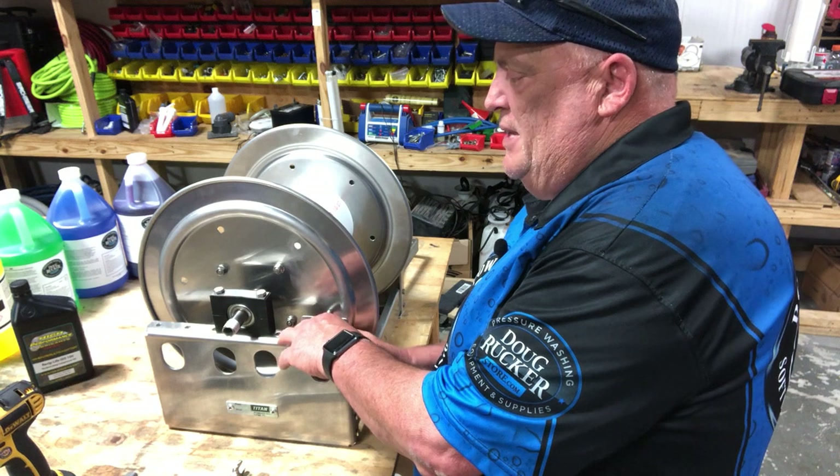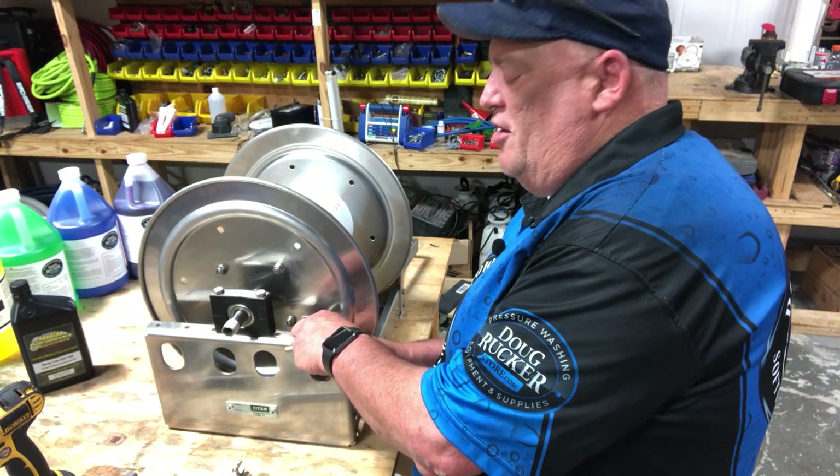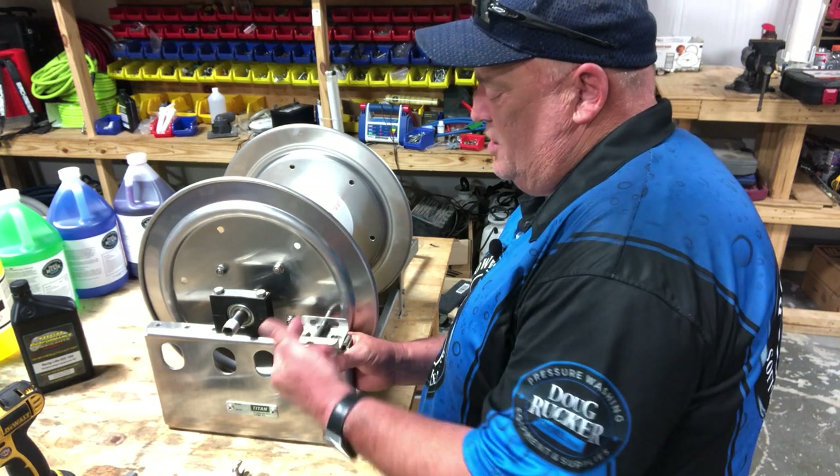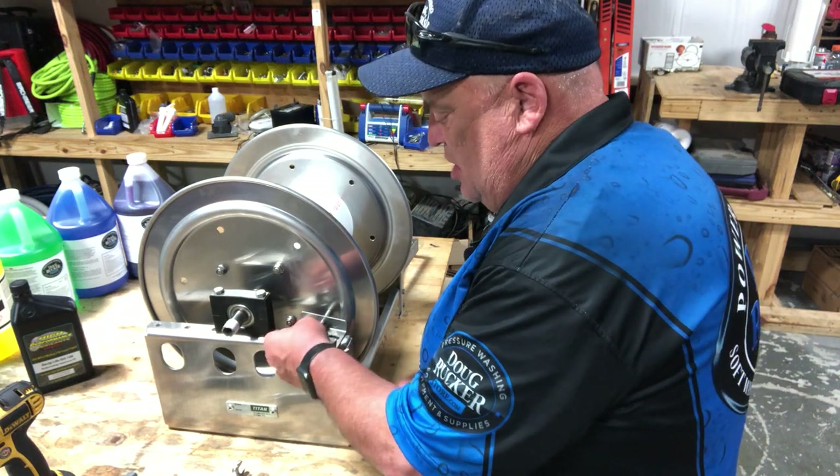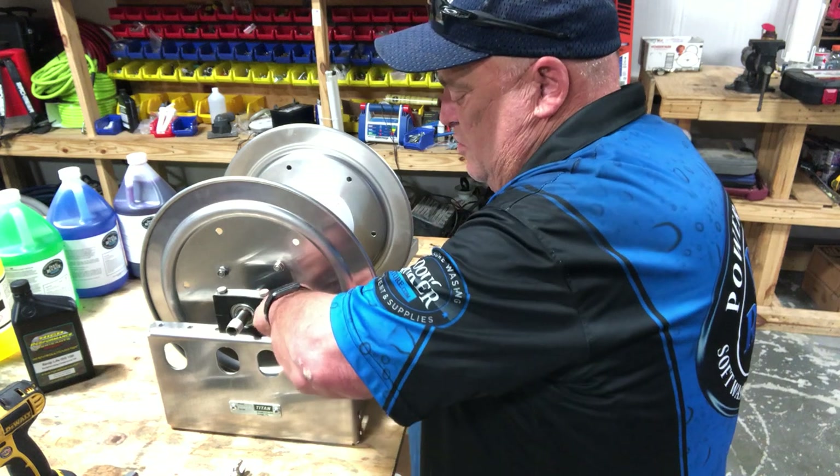I've got another reel over here we're going to install the brackets on and stack. I've already loosened the latch pin here, so you would want to do that and take it off. The latch pin is what goes into the reel and stops it from spinning.